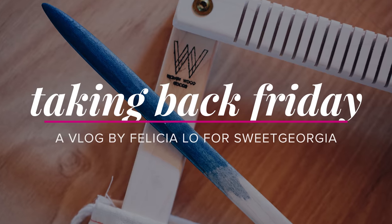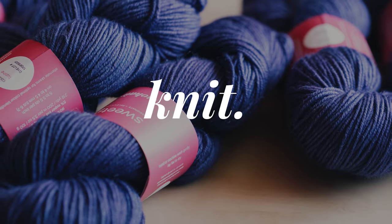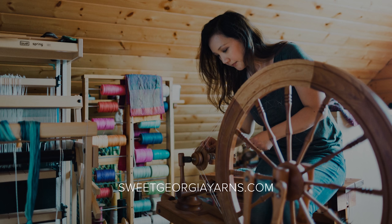At a certain point in time you're going to want to invest a little bit in the direction of your craft, and so let's talk about that today. My name is Felicia from Sweet Georgia — we are a hand dyed yarn company based in Vancouver, Canada, and we also produce an online fiber arts school called the School of Sweet Georgia. Every Friday we come here and we talk about yarn and fiber, and today I want to talk about how to buy a weaving loom.